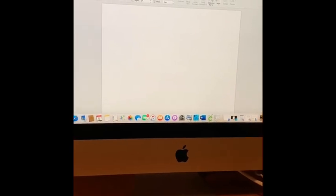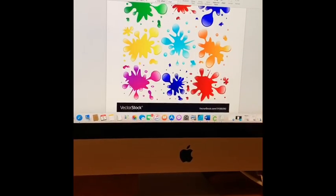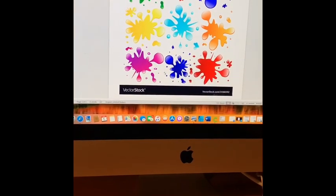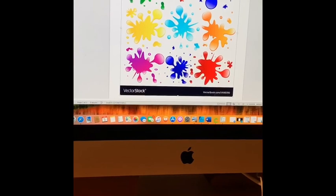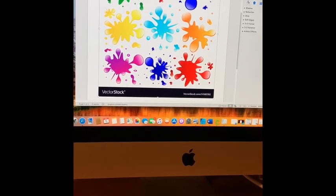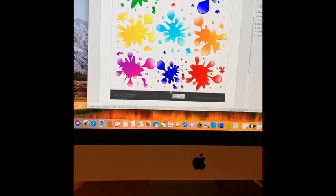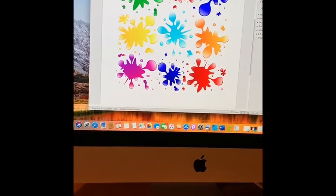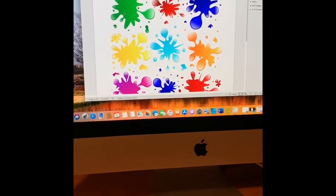I saved my paint splatter on my main screen, so I'm gonna try to drag it in. Because it was from Google, I have the image info at the bottom — I'm just gonna crop that out and crop the bottom part off. Now I have my paint splatter inserted.